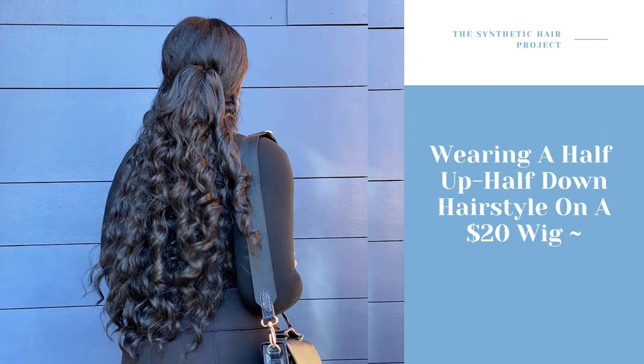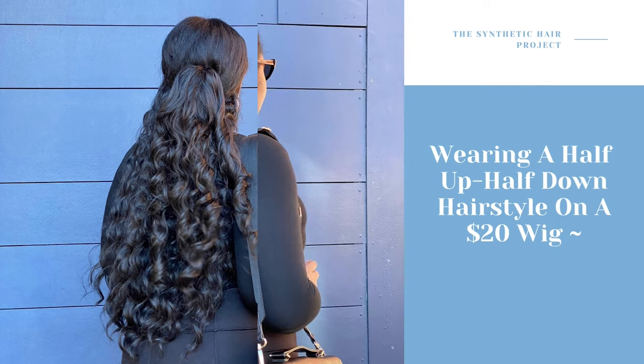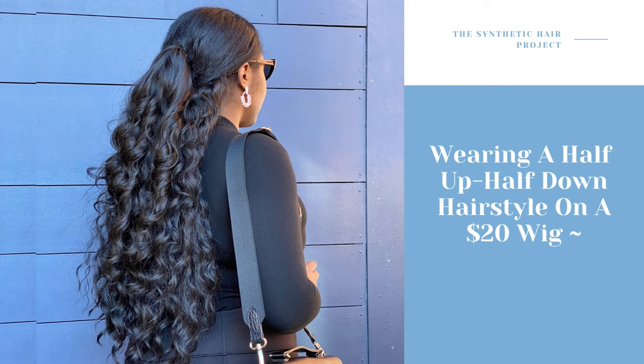Hello everyone and welcome back to Dynamic Touch. Today I will be styling my eight-week-old synthetic wig. If you guys can recall, this was the first style that I did and a lot of people loved it in real life and also loved it online, but the image wasn't as clear. This style was very popular and very pretty in my day-to-day life, so I thought I would come back and try another style using this same unit.